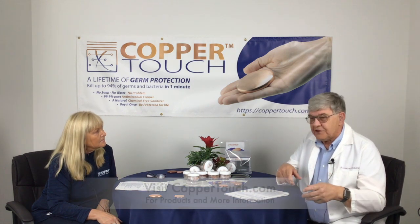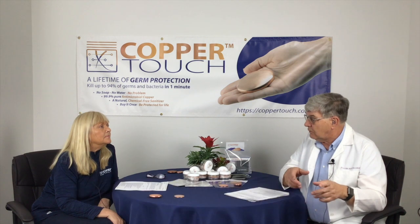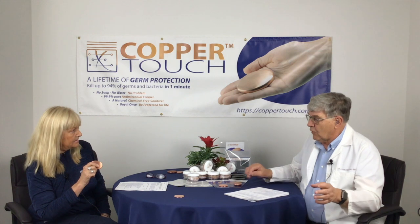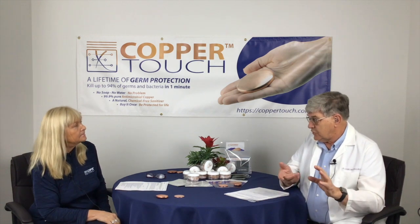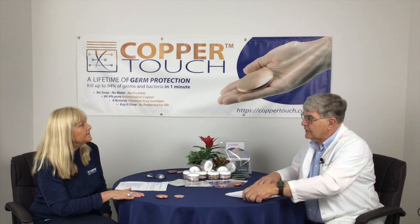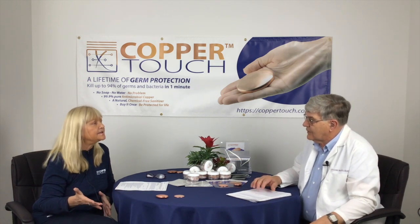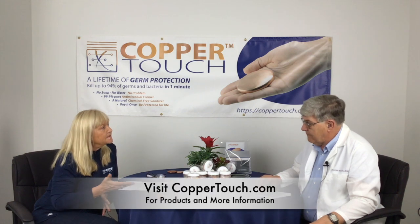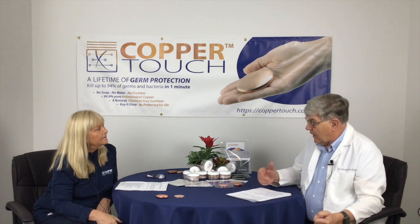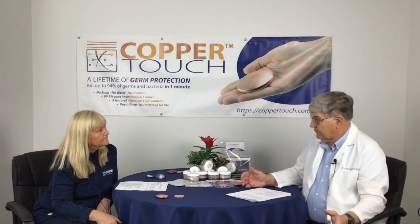It may have some antimicrobial activity at less than 70%, but that hasn't been well tested and documented. Keep in mind that the more pure the copper, the better the kill. Copper Touch is at 99.9% — that is going to be the highest you can get. So that's important; as we manufactured it, we wanted to make sure of that. So 70% and above, but the higher the percent copper, the faster and more complete the kill rate of the microbes.